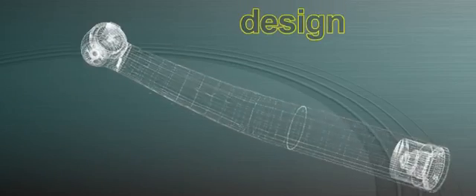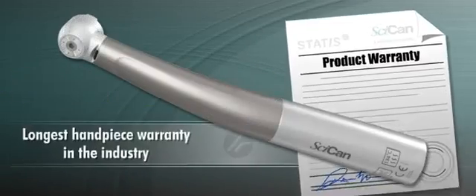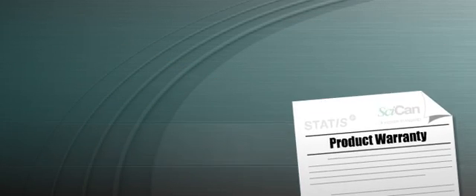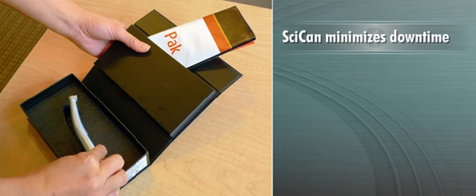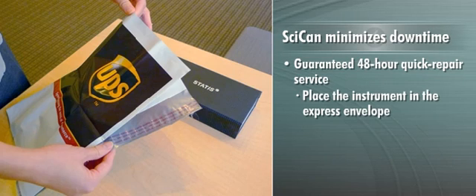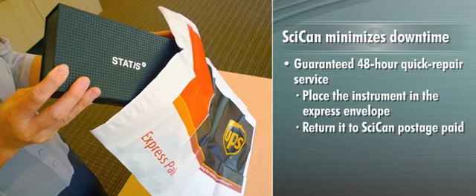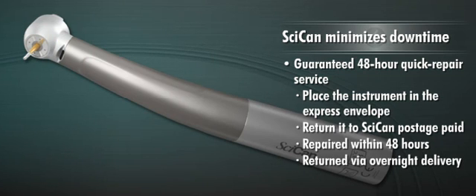SICAN is so confident in the design and engineering of the STATUS line, they offer the longest handpiece warranty in the industry. In the unlikely event that your handpiece or accessory should fail, SICAN minimizes downtime by providing a guaranteed 48-hour quick repair service. Simply place the instrument in the express envelope included with the original packaging and return it to SICAN, postage paid. SICAN will repair the instrument within 48 hours of receiving it and return it to you via overnight delivery.